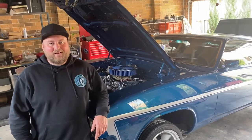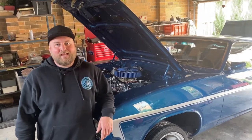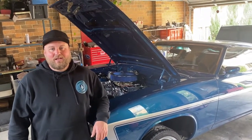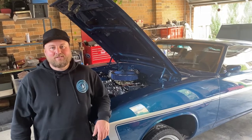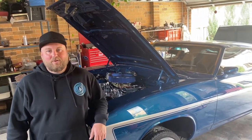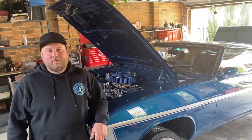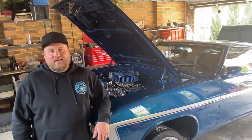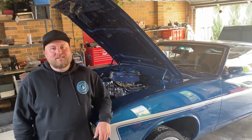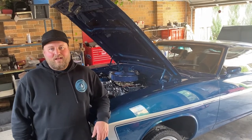Welcome to another episode of Project XP. In this episode we're going to make our fuel system up using PTFE hose — 200 series hose with the PVC cover — and show you how we go about making all of that up. We'll also fit our radiator and hopefully get awfully close to getting this cranky 351 started, so stick around.